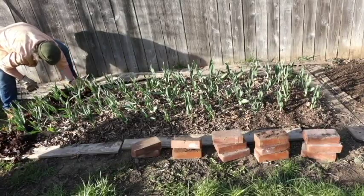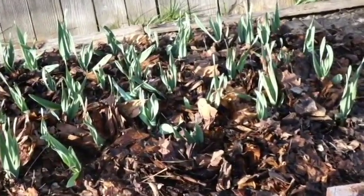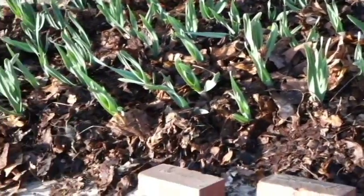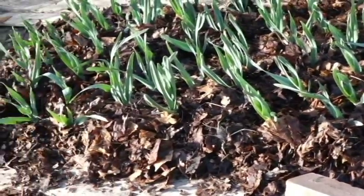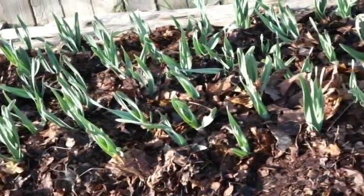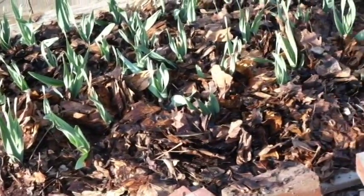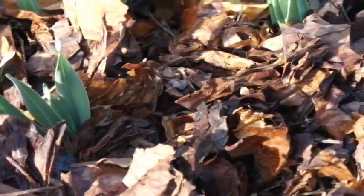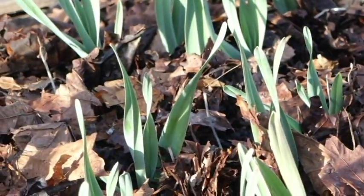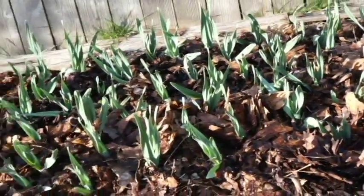I still want to improve the soil, so that means I still want to feed the worms too. So I'm using leaves that I acquired from the neighbors this winter and mulching again. I'm just tucking the leaves all around the garlic partway up their stems. They still have plenty of leaf area exposed so they can get sunlight and continue to grow.